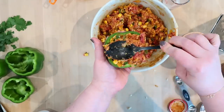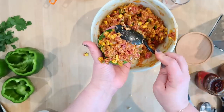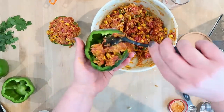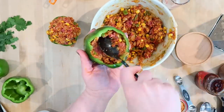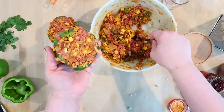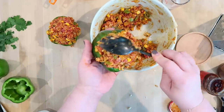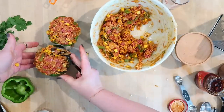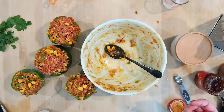The next thing is to stuff our bell peppers. I'm going to try to divide this as evenly as I can between the four peppers. It looks like I might actually have a little more filling than I need — the recipe says to mound it on top of the pepper, and I assume it will cook down as it sits in the slow cooker. Also, if your peppers don't sit up straight, you can trim a tiny bit off the bottom to give it a flat surface.